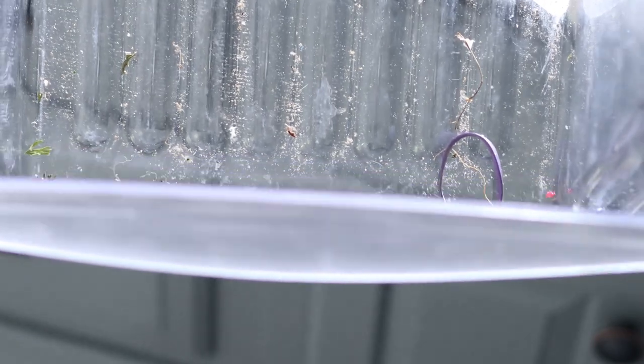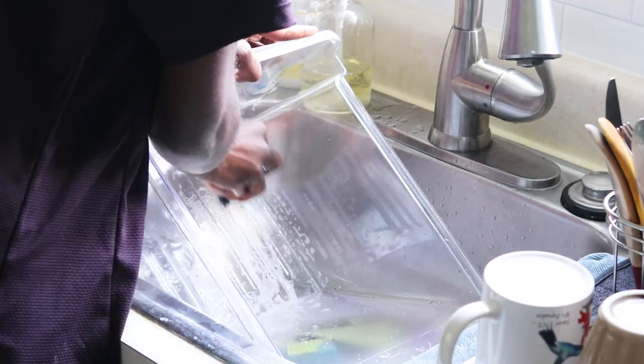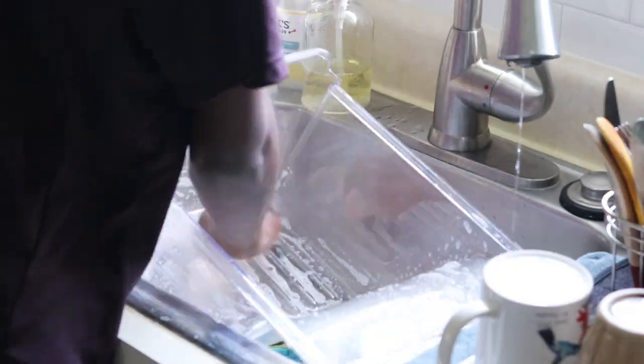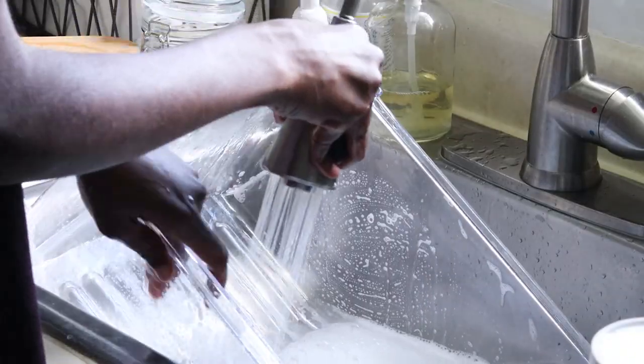I used to put a kitchen cloth in these bins but I'm not really sure why I stopped, because it made it so much easier to clean when it was time to actually clean it out. As you can see I didn't use it with these and they are a mess. So I'm going to wash them out with some dish soap and then dry with newspaper so that it dries faster and I can get this fridge completed.